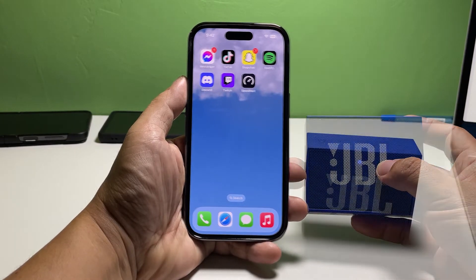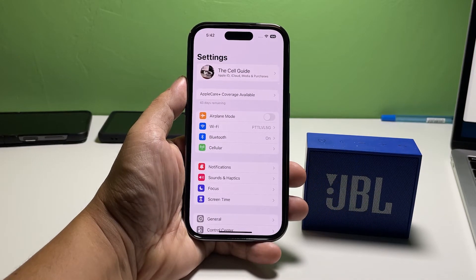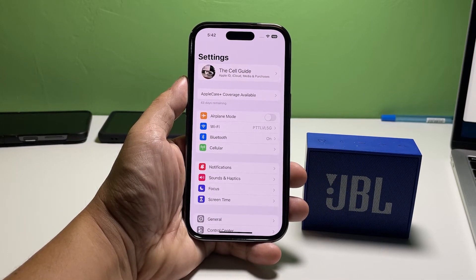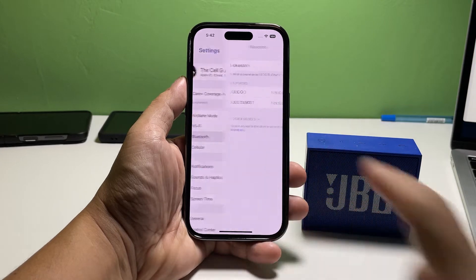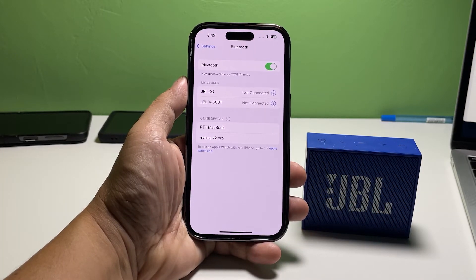On your iPhone, launch the Settings app. Tap Bluetooth and make sure that the Bluetooth switch is enabled. Your iPhone will then start scanning for nearby devices to pair with.